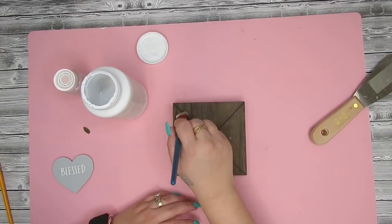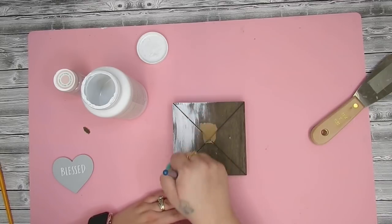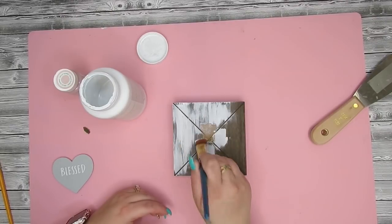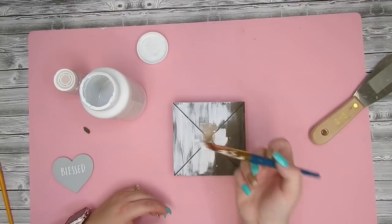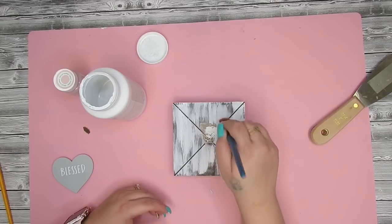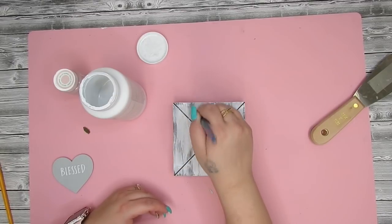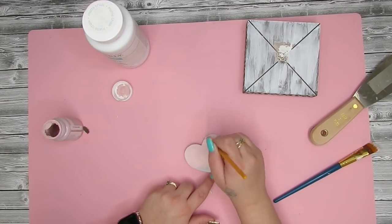I then take my white Waverly chalk paint and give it a coat but I do not do a heavy coat because I want that wood to be shining through. That way at the end we don't have to distress it — it's like a backwards distressing technique. I don't like to sand down my pieces all the time because it makes such a big mess, plus that's just one more step to add on.